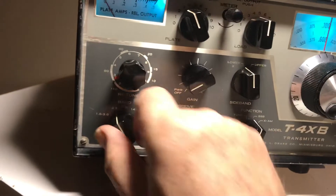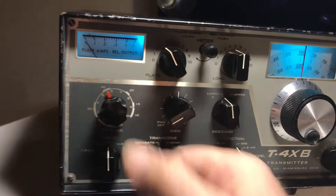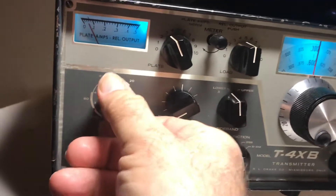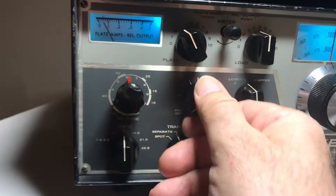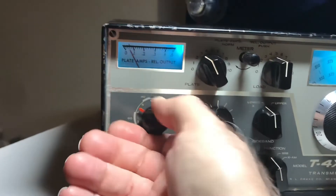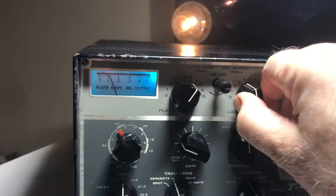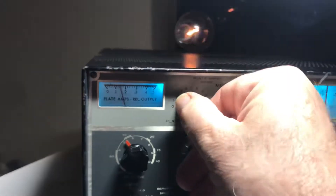Let's go to 40 meters. I'll try to get it close and see if it's calibrated. Going to transmit, tune mode — looking for a peak. Give it some more drive, there's a real sharp peak, back it off. There's a dip right there. Apply the load — okay, that's pretty good. That's 40 meters done.